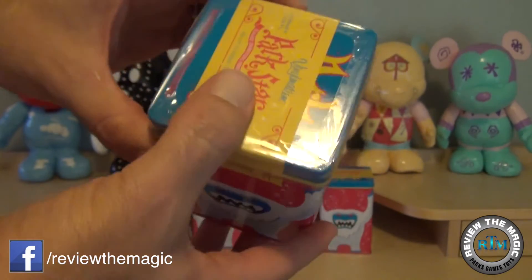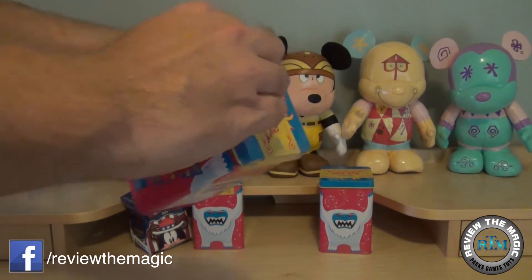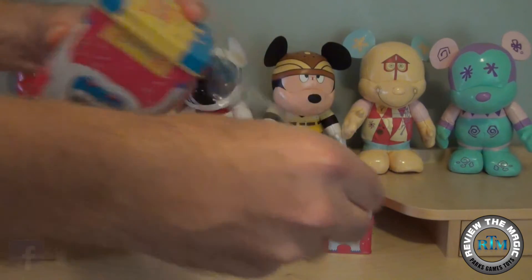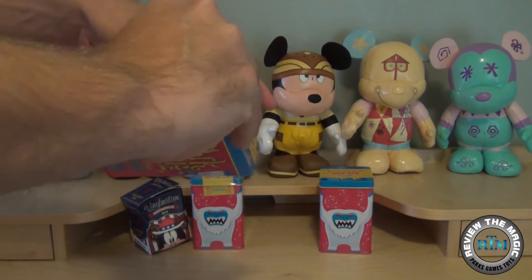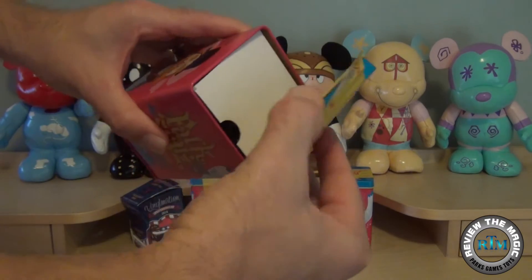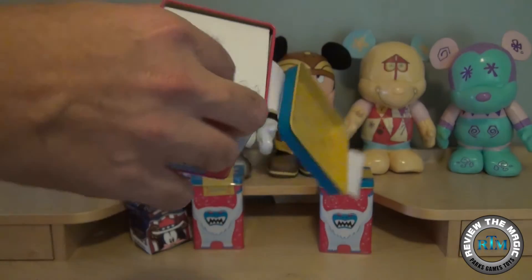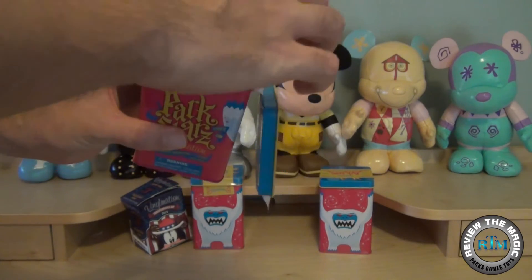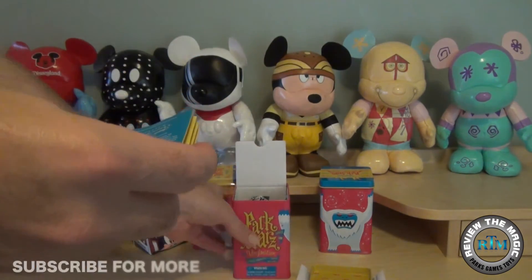Here we can take a look at the collectible tin that the vinyl comes in. That is one of the cool things about the Park Stars series — they all come in collectible tins, whether they're the variant versions, series one, or series two. They've all come in these really cool collectible tins that go really well with the vinyl.